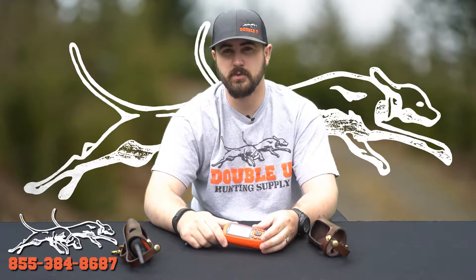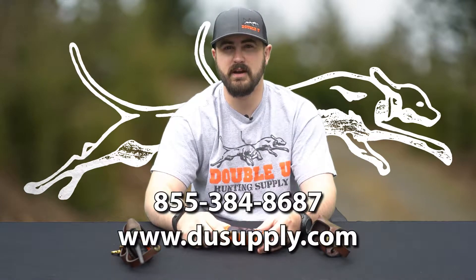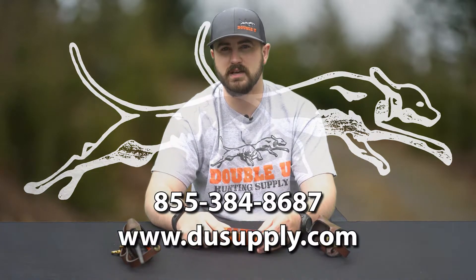If you have any questions on these or would like to order one, you can reach us at 855-384-8687.